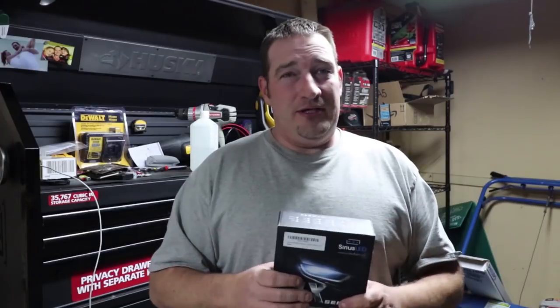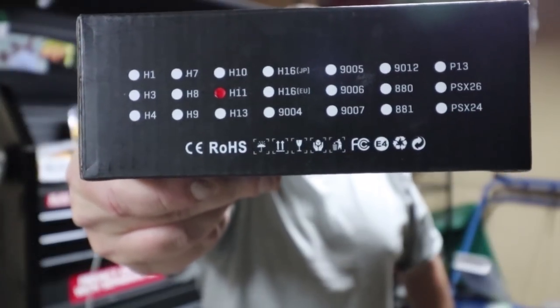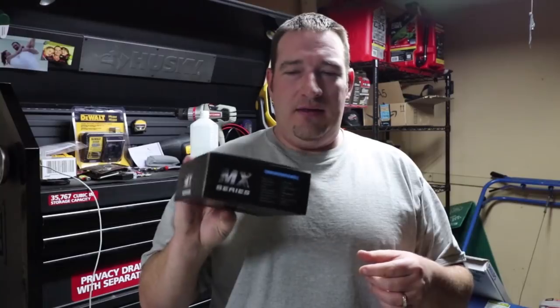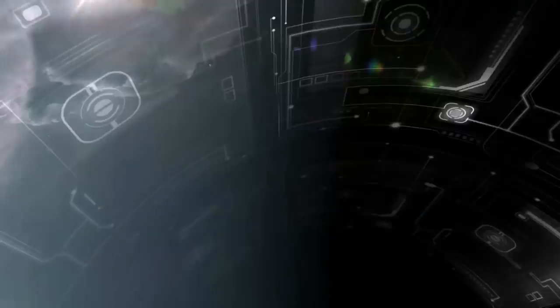They come with a warranty - pretty sure it's two years. If something goes wrong and the company's customer service is great, I'm still happy. There are lots of different sizes available, and on Amazon there's a feature where you enter your year, make, and model and it'll tell you if these fit your vehicle. These were plug and play, very easy. The fans on the back keep them very cool - a lot of people mentioned other LED lights making their headlight lens hot, but after driving around these are still cool. Thanks for watching.